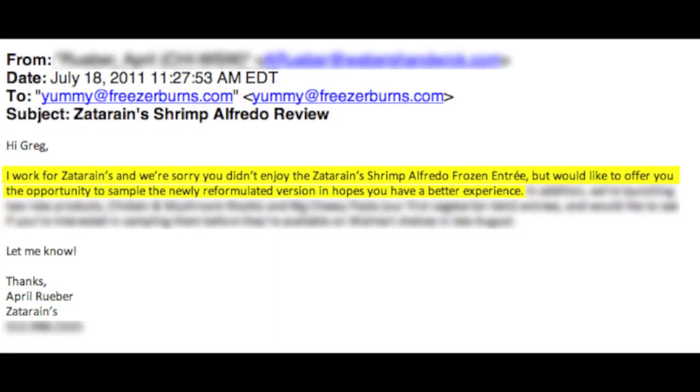I work for Zatarain's and we're sorry you didn't enjoy the Zatarain's Shrimp Alfredo frozen entree, but we would like to offer you the opportunity to sample the newly reformulated version in hopes you have a better experience. Now just as a reminder, that Zatarain's Shrimp Alfredo meal before — I didn't really like it.